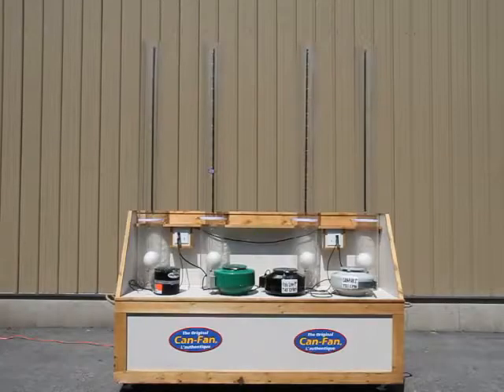Welcome to the hydroponic inline fan test. Today we will compare 4 brands of inline fans. The test will show which 8 inch fan is the strongest.